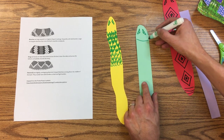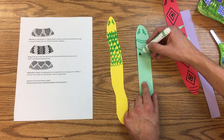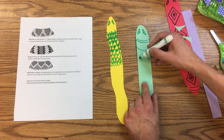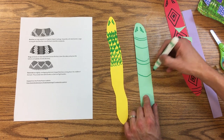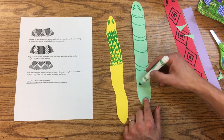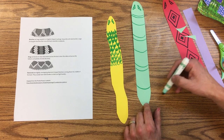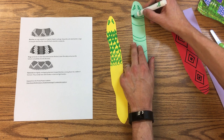Then I can make some rings here and color that in.